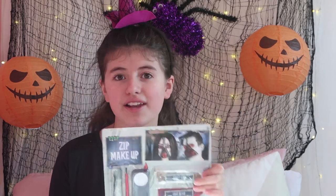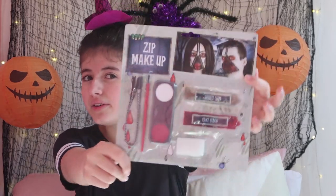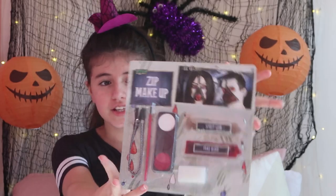Hi all my beautiful dozzlers, welcome back to another video! Today is going to be a very exciting video — I'm going to be doing this zip makeup look on my face. This was from Powerland and I'm very excited to try it out. If you guys haven't checked out my video where I decorated my room for Halloween, go check that out!